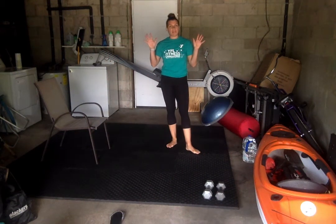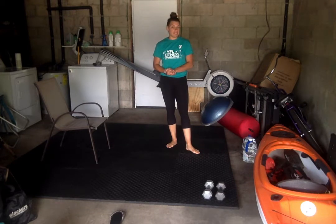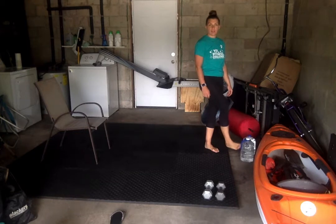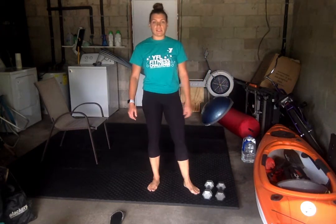Hello everyone, it is Amber from Bank of America Tower. Today I'm going to do a lower body routine. What you're going to need is a chair and a set of dumbbells. If you don't have dumbbells, you can always use a water jug. That'll do perfectly fine with all the exercises we have to do today. So first I'm going to go through the exercises and then we'll do them all together.